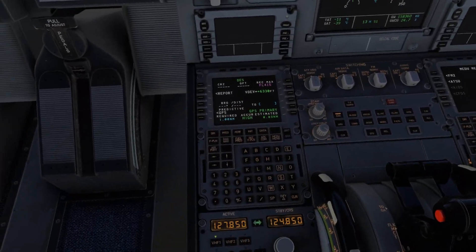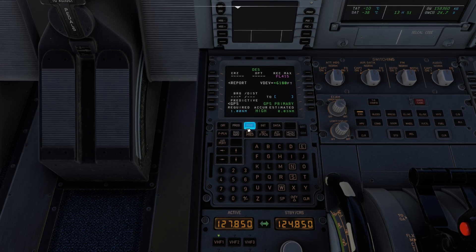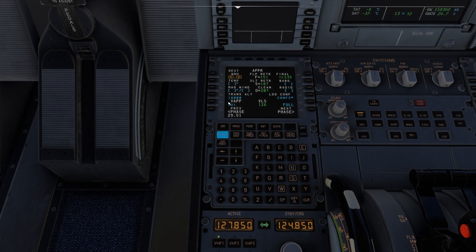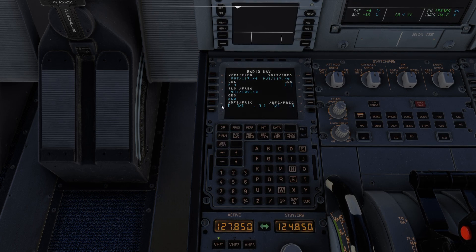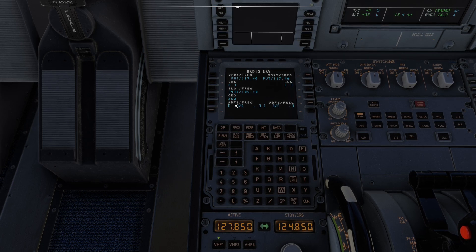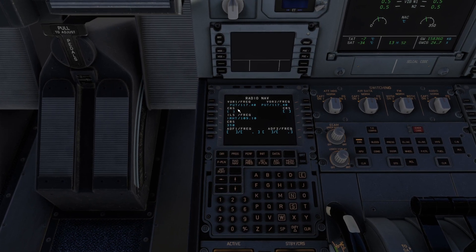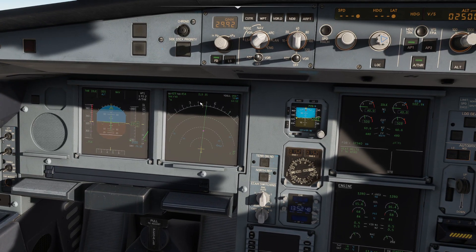Let's get the approach all squared up while we're on the way down. I'll press PERF, look at our descent, and go to the next phase — our approach — where we can dial in what we need. 299.51 is the QNH at my destination. One cool thing is the computer will dial in all our ILS critical information automatically — you can see it shows 109.10 and the course is built right in. For VOR navigation you also have the ability to dial in the course you want to follow, which is critical if you lose GPS or need to fly a VOR approach and follow localizers.